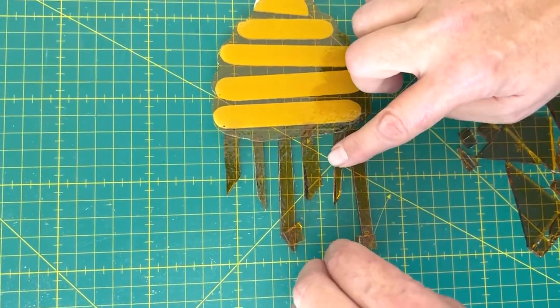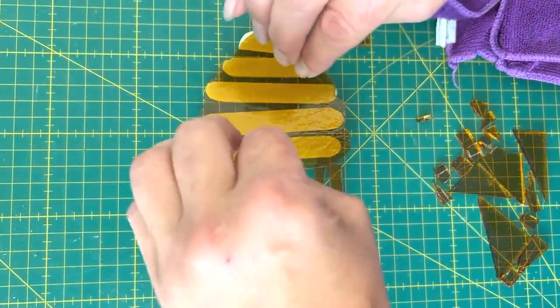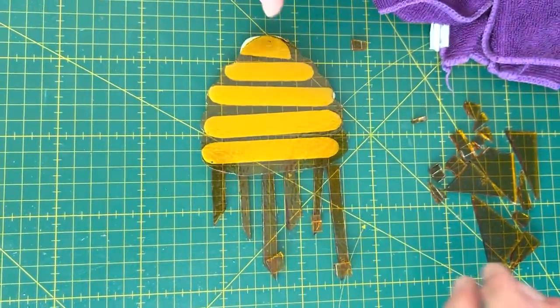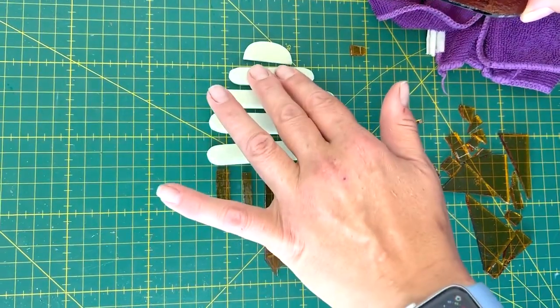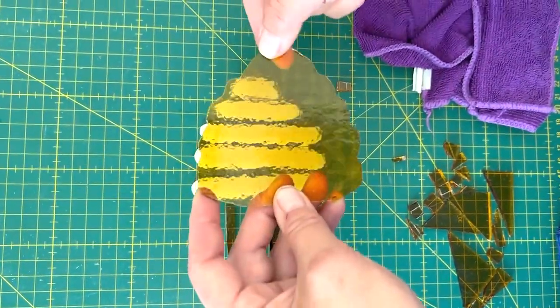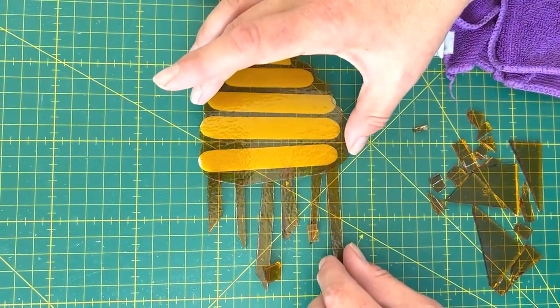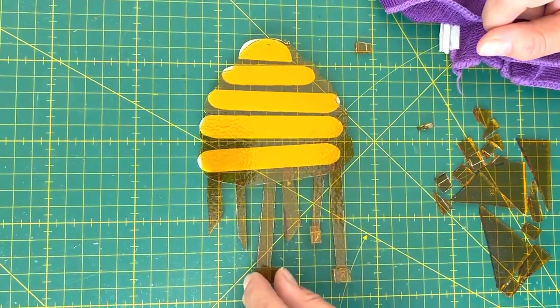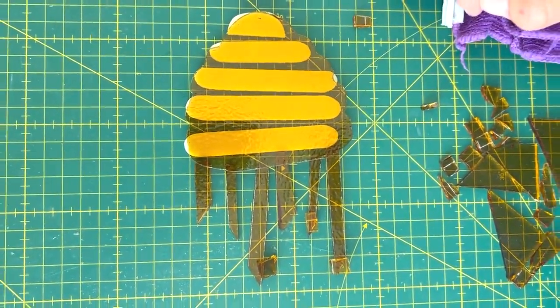This is going to go in the kiln on a full fuse. We're going to do a big bubble squeeze to try and get the glass to sink between the slits and make sure there's an even layer over this. We're also going to put a hook between the layers so that it can hang up. We'll show a shot of it once it's in the kiln and we'll make sure we get that template for you.